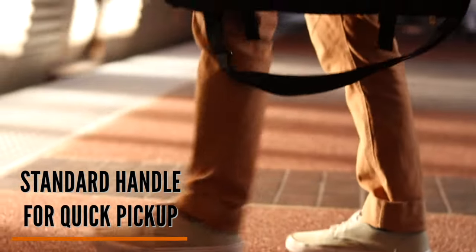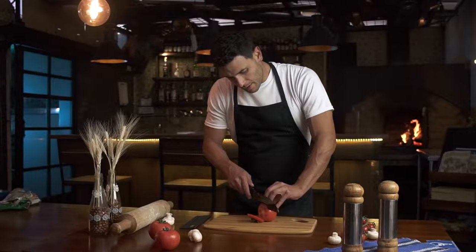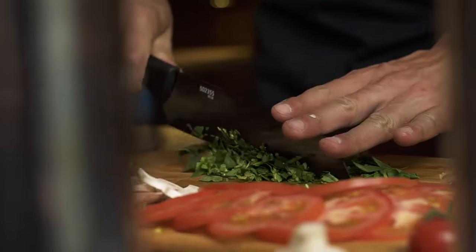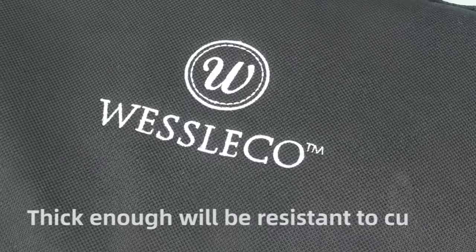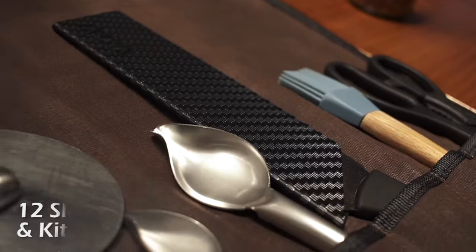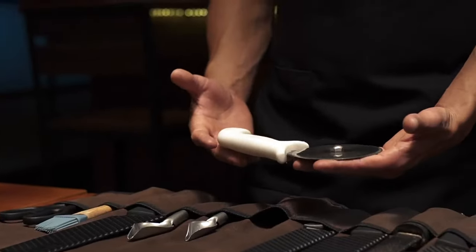Knives are an essential part of everyday life. However, carrying heavy and expensive knives all the time is very tedious and difficult. Sometimes affordable knives also play a huge role. With that in mind, we've created a video guide to the top 10 knives under 50 on the market.